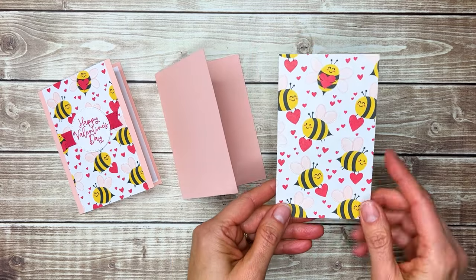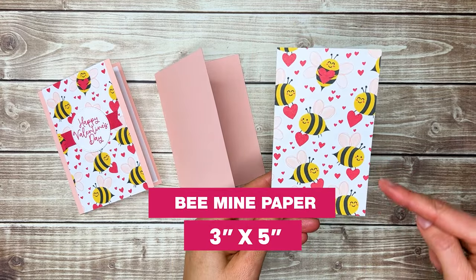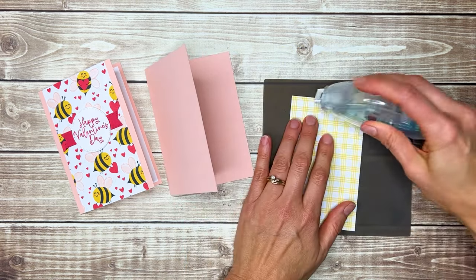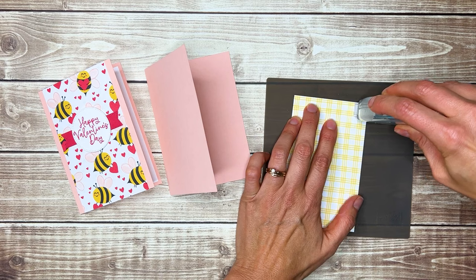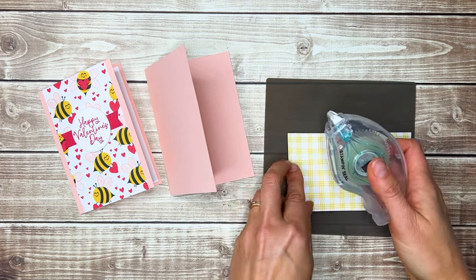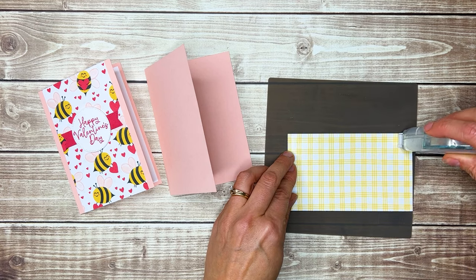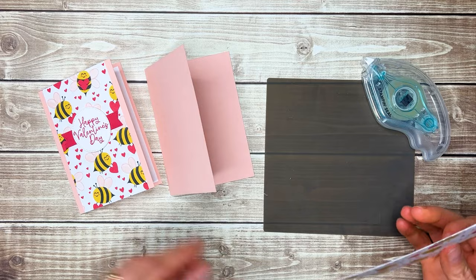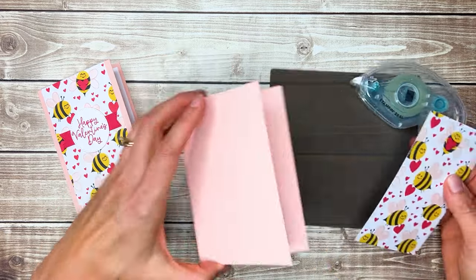The next thing we're going to do is add a piece of three-inch by five-inch bee paper to the front. I'm going to use Stampin' Seal as my adhesive of choice, but you can use whatever adhesive you like. This adorable bee paper is from Stampin' Up's Bee Mine Designer Series Paper Pack and it's got the cutest patterns in it.